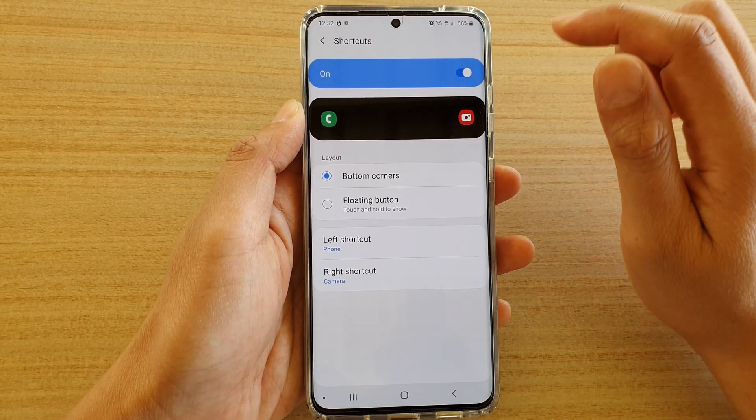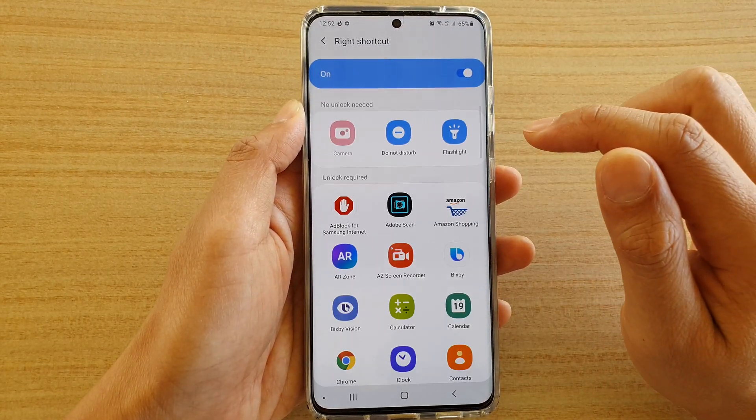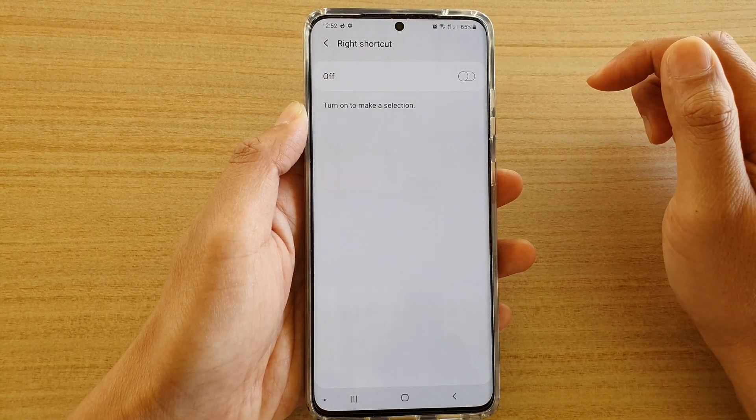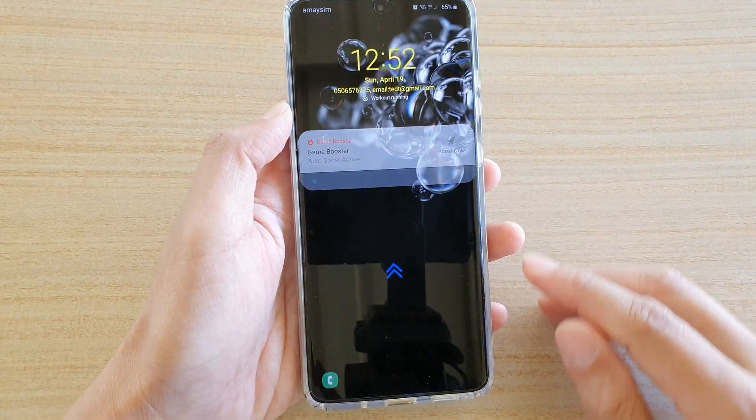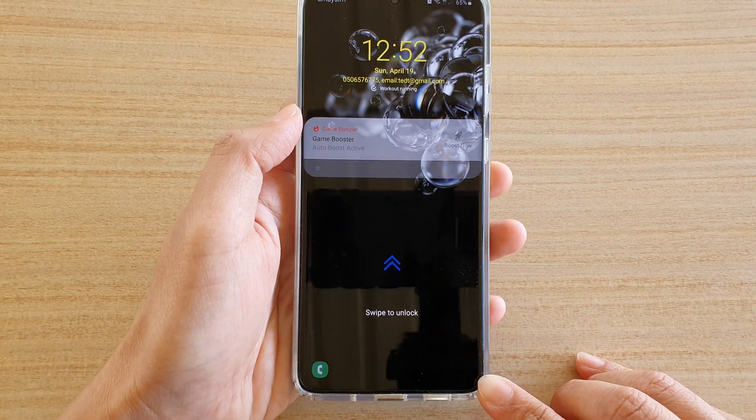Next, tap on the right shortcut and then tap on the switch to turn it off or turn it on. Right now I'm turning it off, so let's go to the lock screen and have a look — on the right hand side the camera icon is now gone.